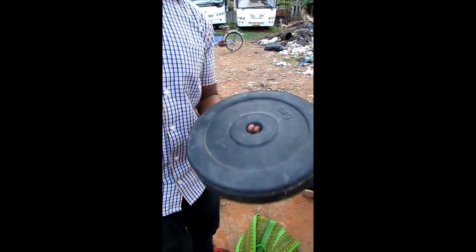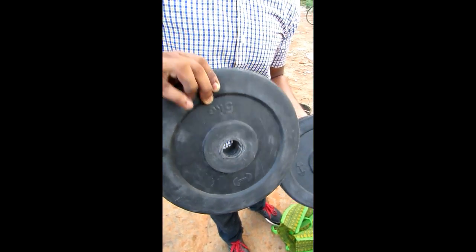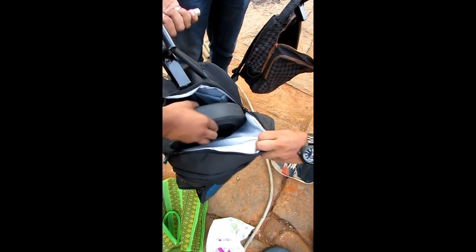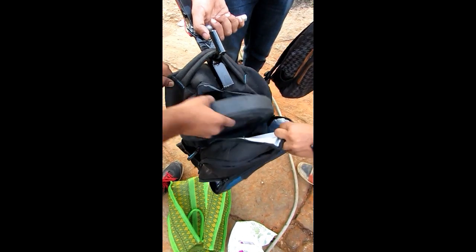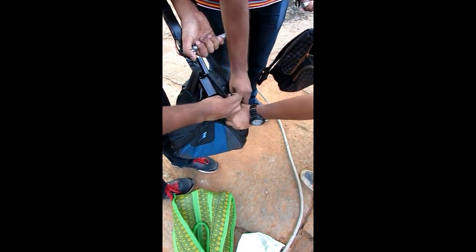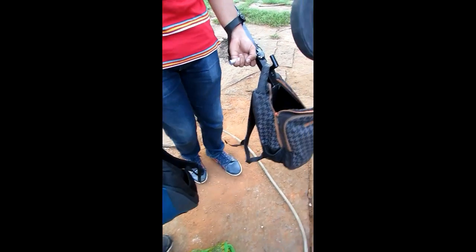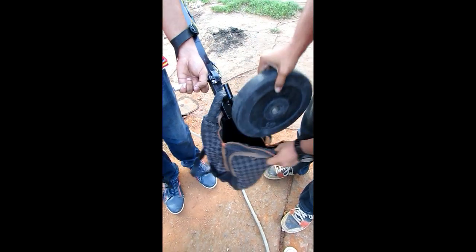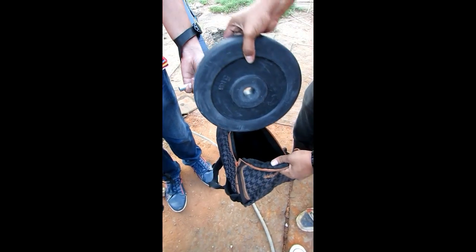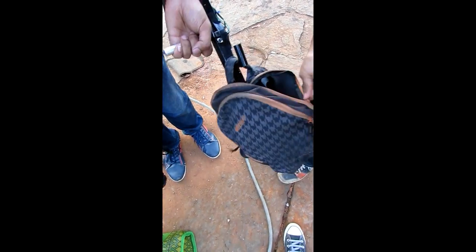We're starting with 10kg weights now — 5kg and 5kg in each arm. So the bag is empty first. Then 5kg, and 5kg more. That makes it a total of 20kg.